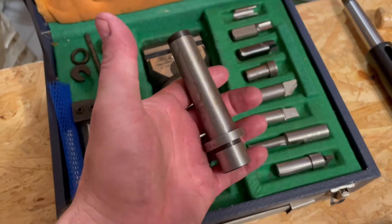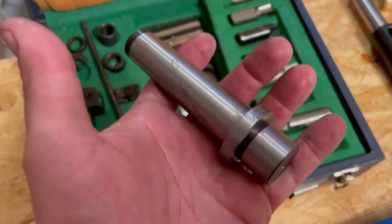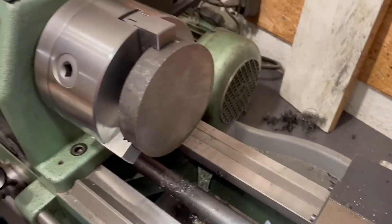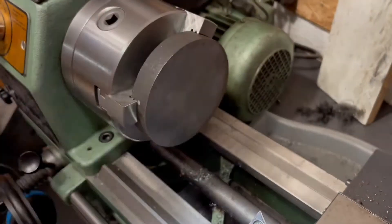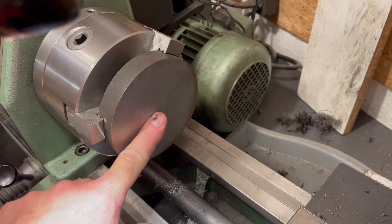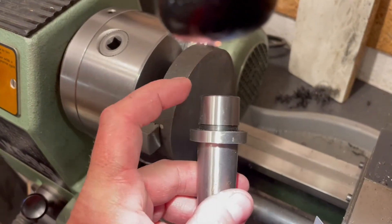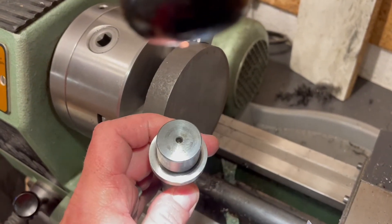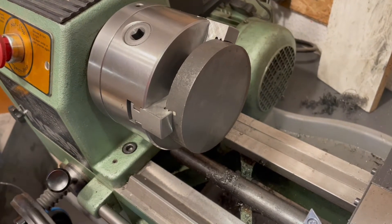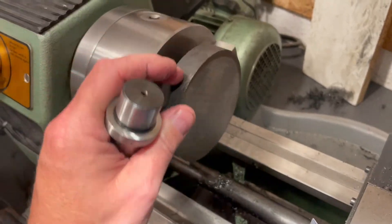I bought an arbor that is hopefully not hardened that can be modified to fit my mill. I also bought a piece of round C45 steel that sits here in the lathe - it's way too big, needs to be 70 millimeters, but that's what was available. First thing we're going to do is face it off and put a bore inside that will be slightly smaller than the diameter of the arbor taper, and I'll do a shrink fit to it. I've thought it through so I'll have maximum precision on all parts.